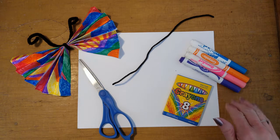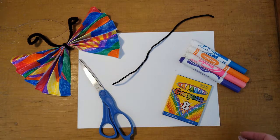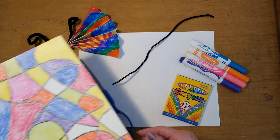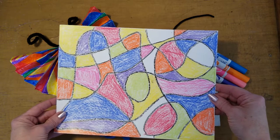After you have your crayons and your watercolors and your scissors, you can then color or decorate your cardstock any way you'd like. I went ahead and just kind of made a pattern and then colored it in with some crayon.